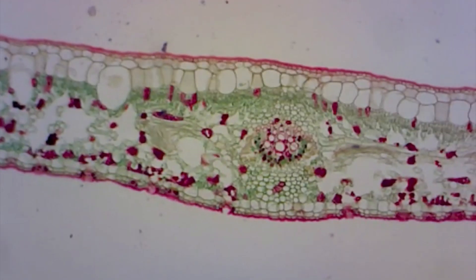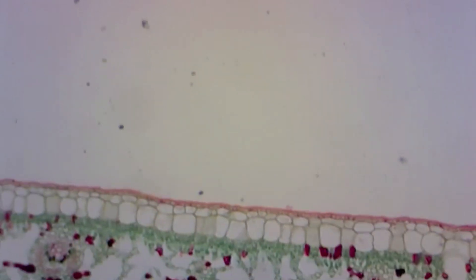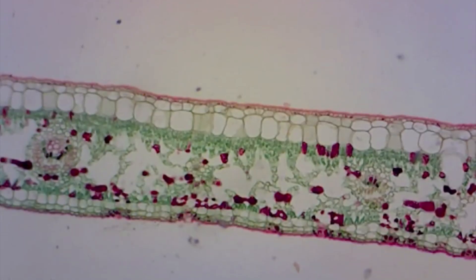When you place a slide on the microscope stage, make sure that you're looking at the flat portion of the leaf, and not the middle where the vein is. Move the slide if you need to find a better spot, and draw what you see on high power.